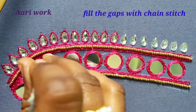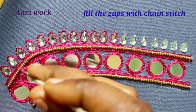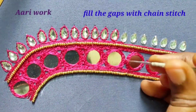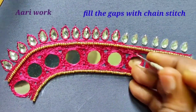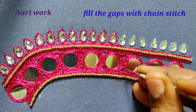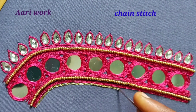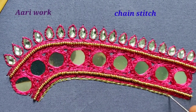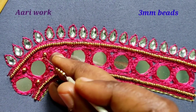Then we will fill the chain stitch in the middle. I am using a chain stitch in the bottom of the bag, and I am going to take a small gap in the bottom of the bag.